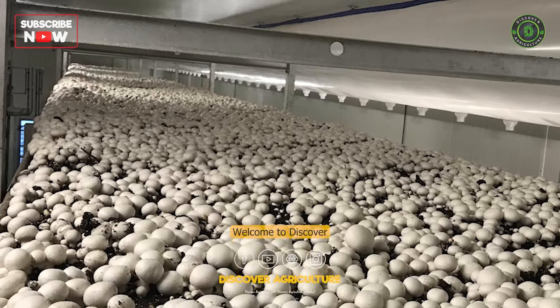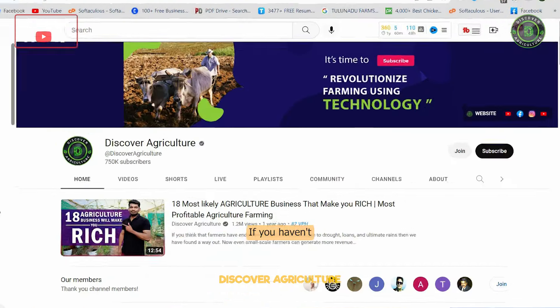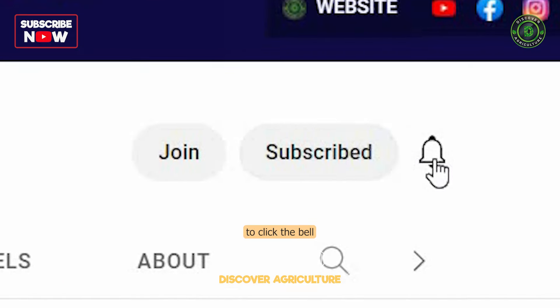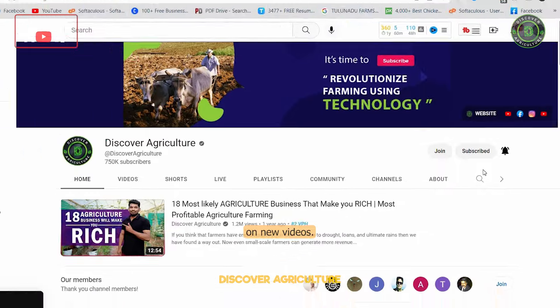Welcome to Discover Agriculture YouTube channel. If you haven't subscribed yet, hit that button now and don't forget to click the bell icon for notifications on new videos.